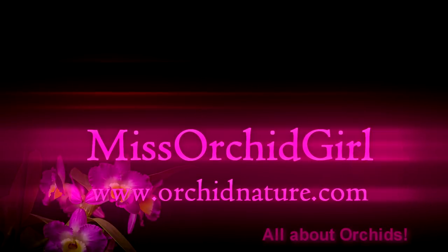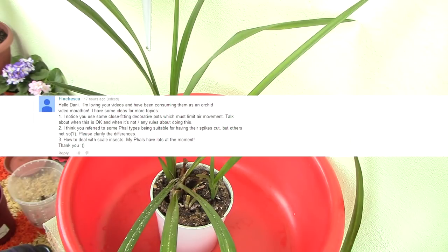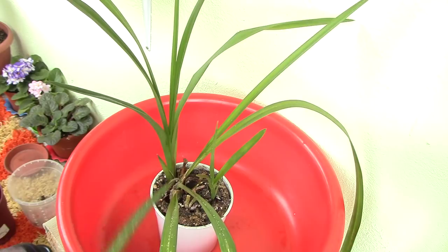Hello everyone, I'm Dani from Working Nature. My viewer Francesca has asked me how to get rid of scale insects, and I have to tell you I've never had trouble with scale insects until now. As you can see, I have a pretty bad infestation on my cymbidium orchid, and why not — I'm gonna make a video on how I would go about it.